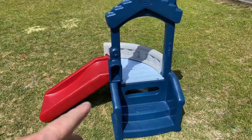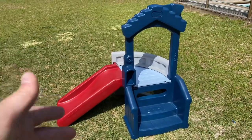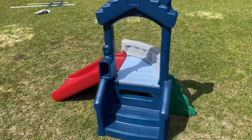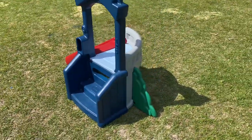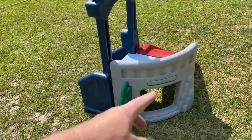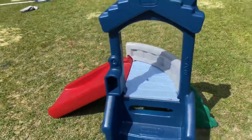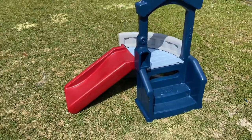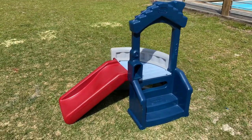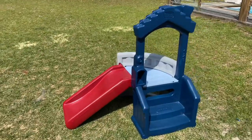There we are — painted and put together. Between two and three hours total: we pulled it apart, cleaned it up, dried it, painted it, let that dry, and put it back together. A very simple project for less than $25 and it looks brand new. We kept some parts the same color but changed the rest — you can get as creative as you want. If you've got any plastic toys that are faded but in good shape, your kids will love you if you just spray paint them. It's a cheap way to make them look brand new. Thanks for watching, have a super day!